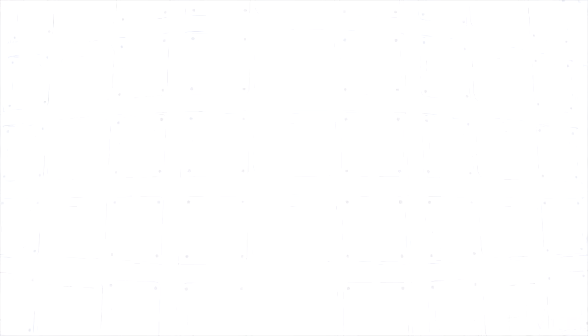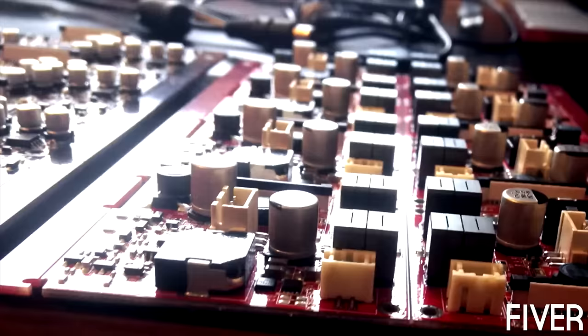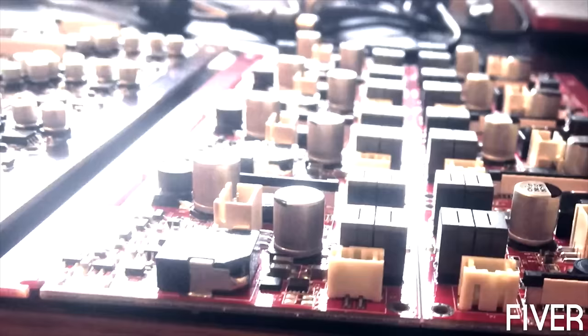It is actually the first product where it gets better the more units that you stack together. It gets louder and better sounding. We have packed all the best solutions in our iFi speaker: best amplifiers, best signal processors, and also a very powerful microcontroller that holds the actual iFi intelligence.